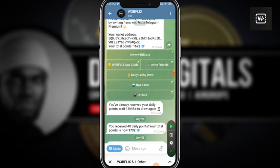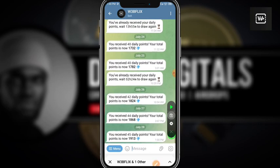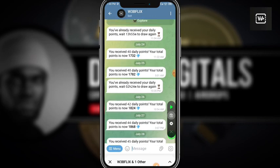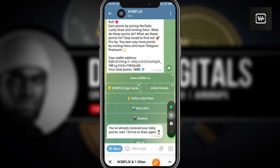The first thing I want to do is click on this daily draw so that I can collect my daily points for today. I've clicked on that and you can see I have received 45 daily points.